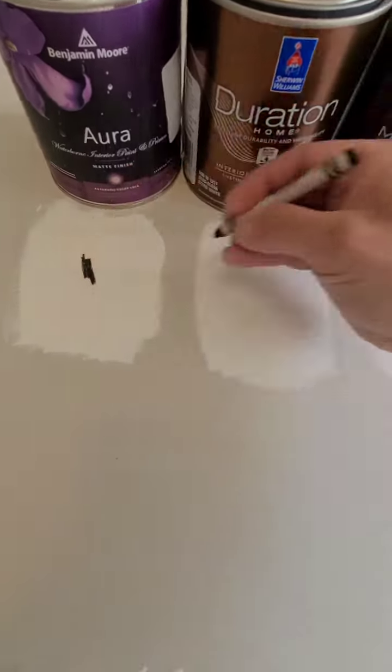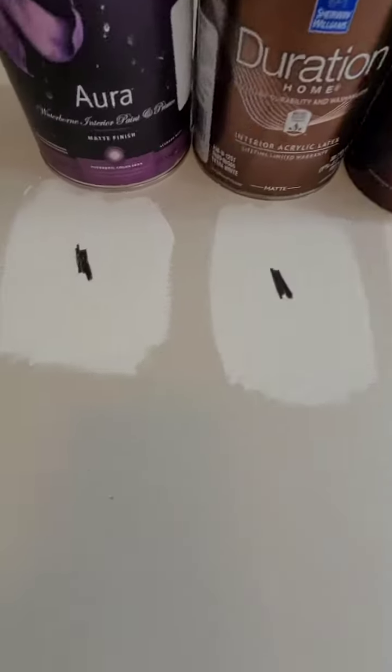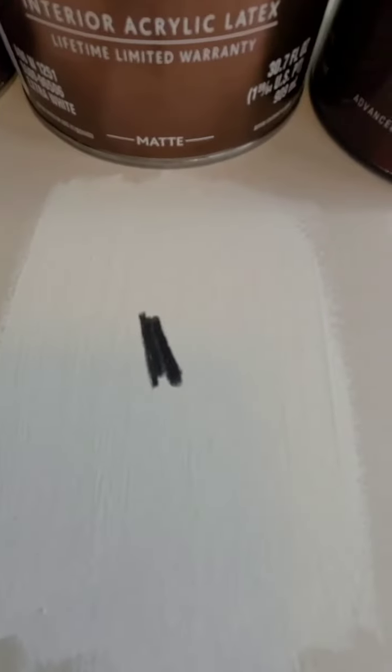I'm going to drive this crayon in with equal pressure — do it yourself if you don't believe me. So, these crayons are driven in.